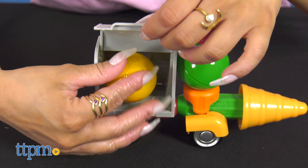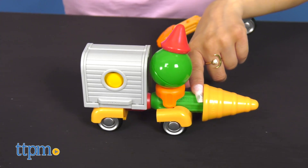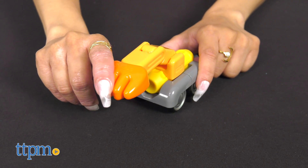It includes 26 different pieces like spheres, sticks, half spheres, and a cone, and 15 magnetic accessories including construction wheels, wings, crane arms, and more.